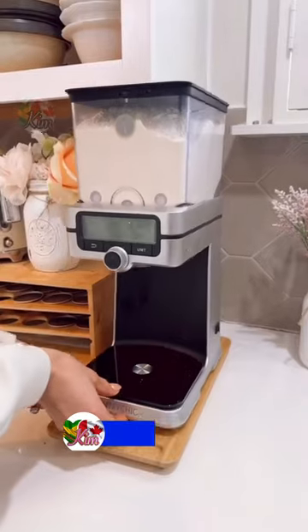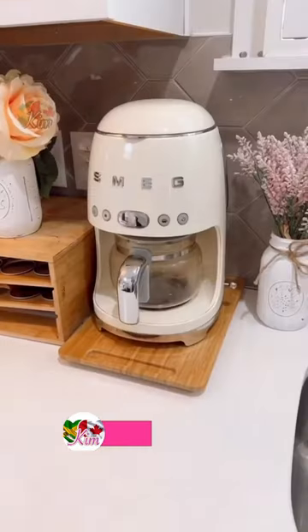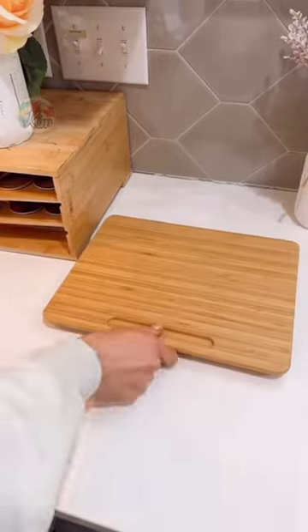These kitchen appliance sliders come in multiple sizes, protect your counters from scratches, and give you full range of your countertops.